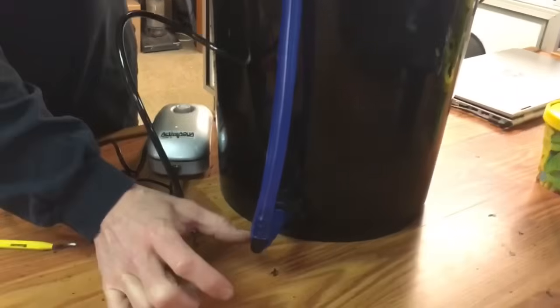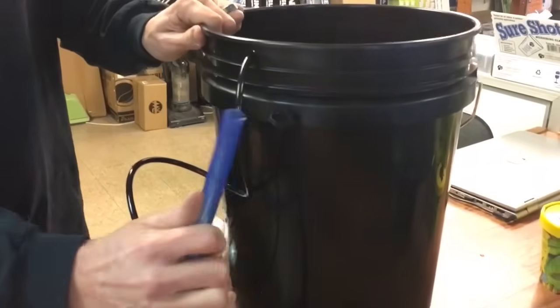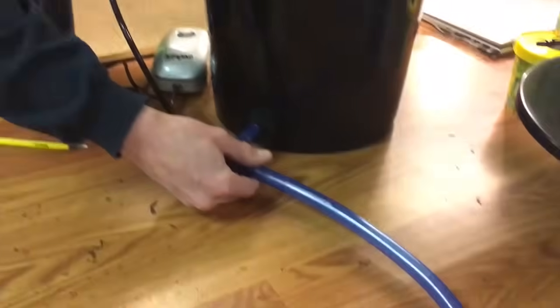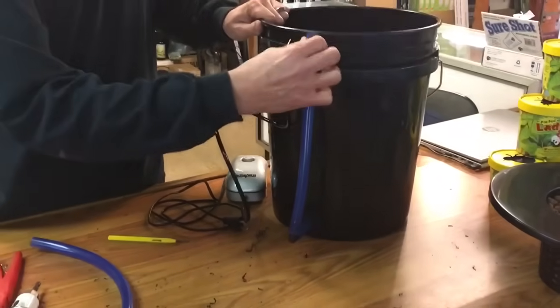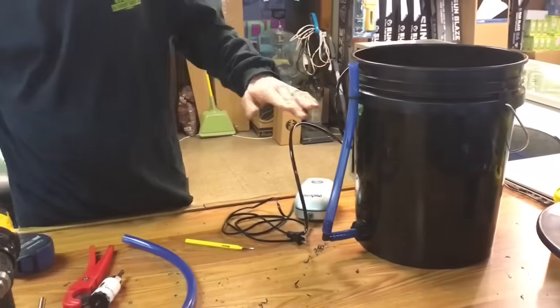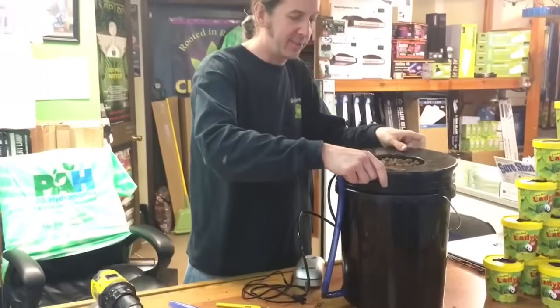You can also get fancy and put a valve down at the bottom so you can drain your bucket more easily. A lot of customers tend to simply move the tube to the side and let it drain out that way, which also works. Now when you walk into your room, you'll be able to tell where the water level is at a glance.